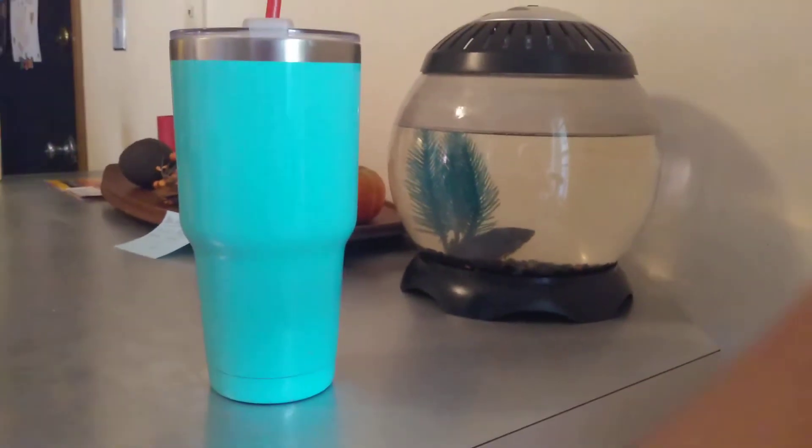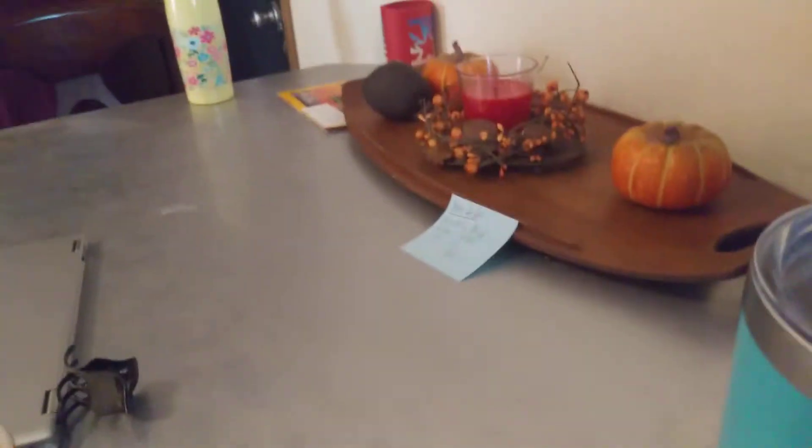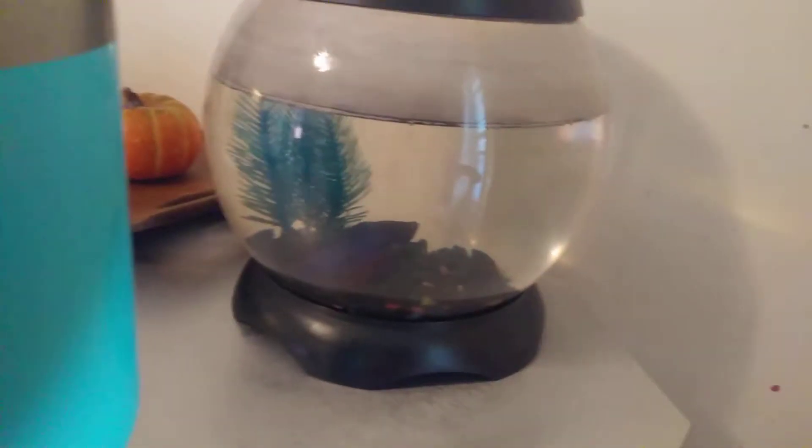If you can see this beautiful fish, you have perfect eyesight. If you can see this beautiful water bottle, you have perfect eyesight. If you can see right here, you have perfect eyesight. If you can see this fish tank and how disgusting it looks, you have perfect eyesight.